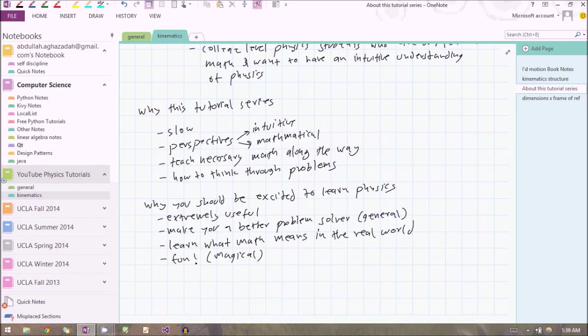There are many tutorial series on physics out there, so why would you pick this one? There are several reasons. The first is that I'm going to go extremely slow. For some of you this is not a good thing, and for others it is. This is clearly meant for those of you who want to learn physics slowly — you want to digest it, understand it, and retain the information.